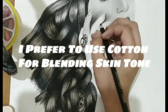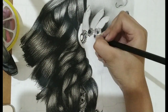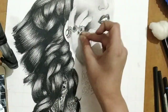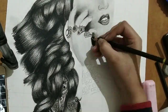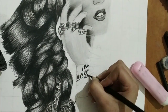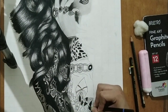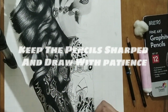I prefer to use cotton for blending skin tone. Keep the pencils sharp and draw with patience.